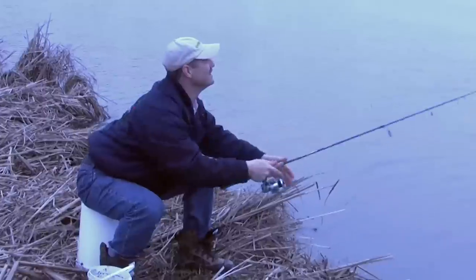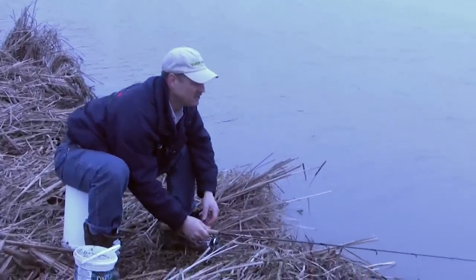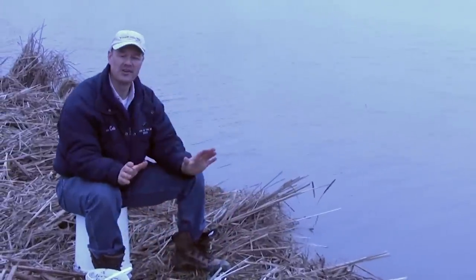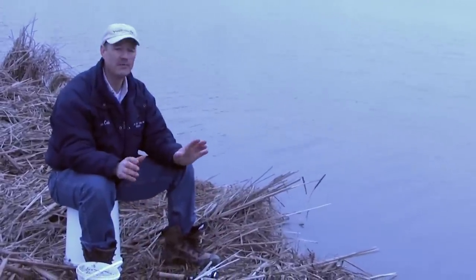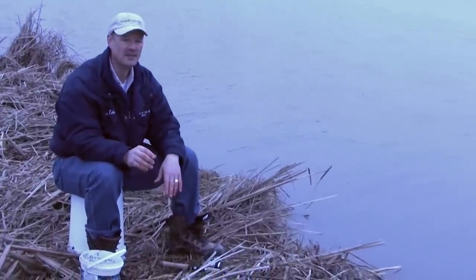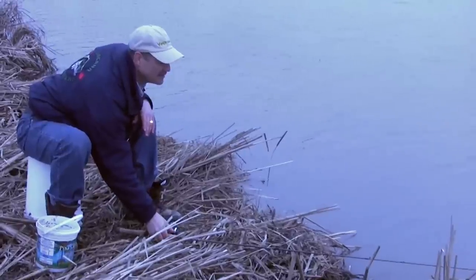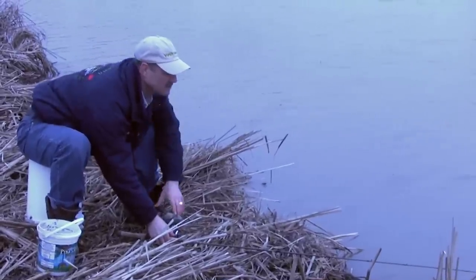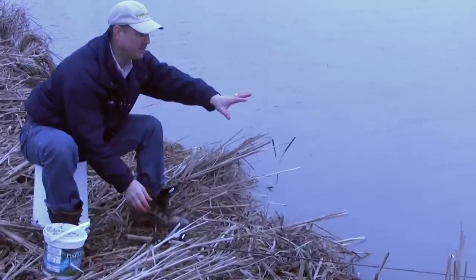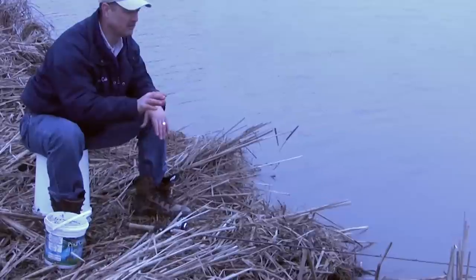I'm gonna bait up again and get back out there in the same spot. Fishing in the spring, I absolutely love it — these fish have been sitting out here all winter so they're on the bite, they're looking for food, and they're aggressive. It's a great time to get into some good action. Also in the spring, the weeds are not up yet in the water, so there's less debris and it makes it a little better to fish.